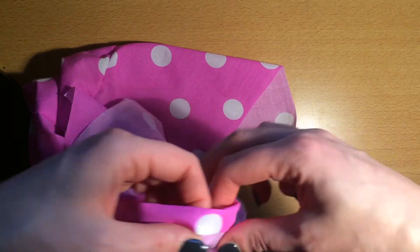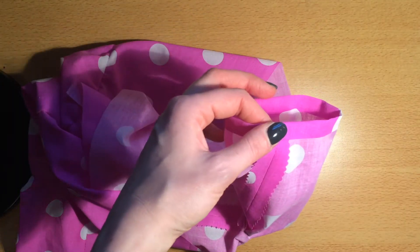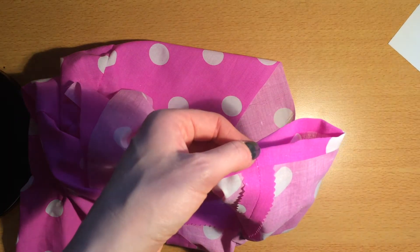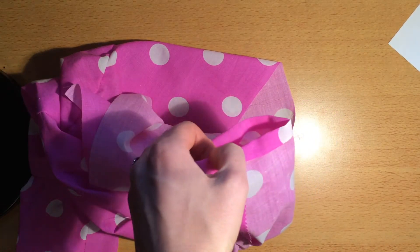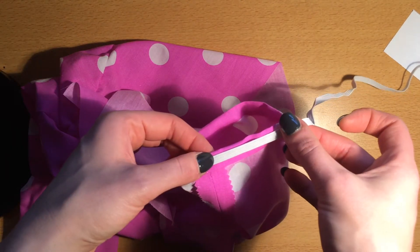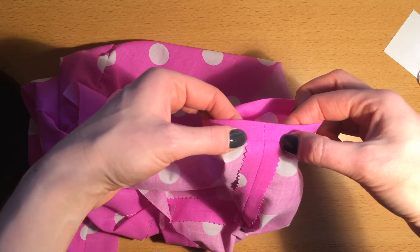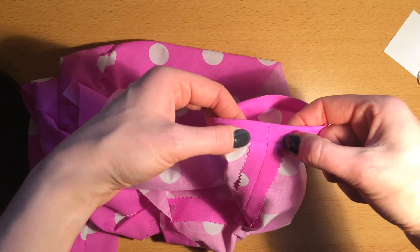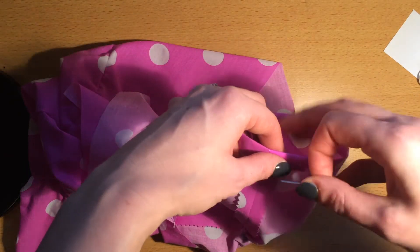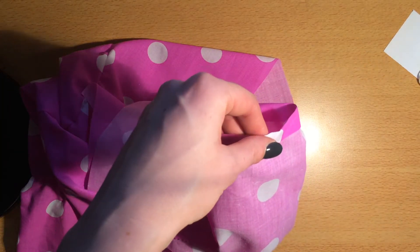I'm going to fold that up and feed elastic through this, so I need to make sure I've got the right size elastic. This elastic isn't going to fit because it's too wide, so I'm going to use some narrow elastic that will feed all the way around there quite easily. My next stage is to stitch, and I'll put some pins in first just to make sure it stays in the right place where I've folded it.